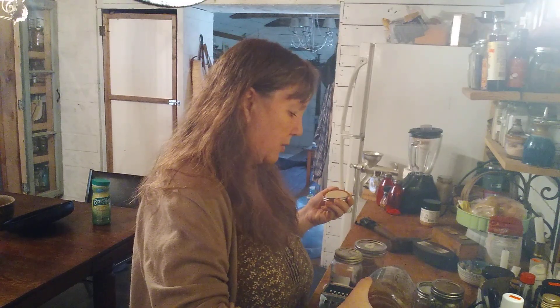I had been keeping this by the wood stove to make it more liquidy, so I'm just going to pour some honey in my jar.